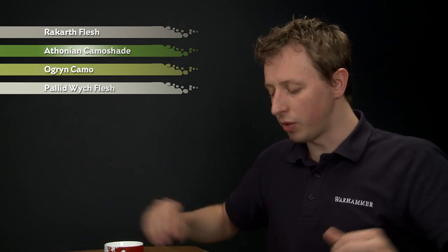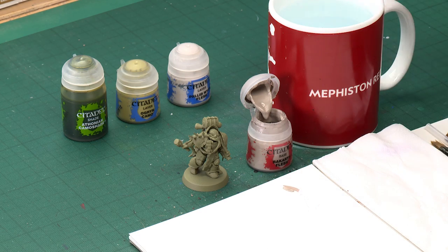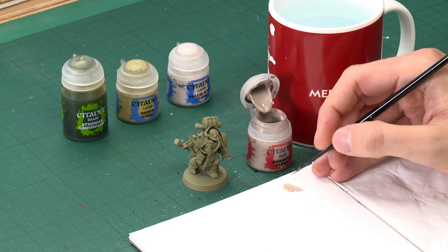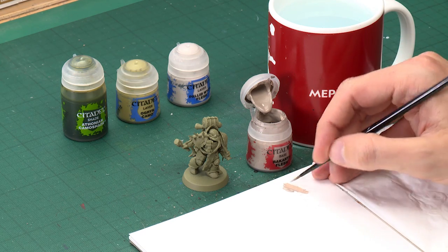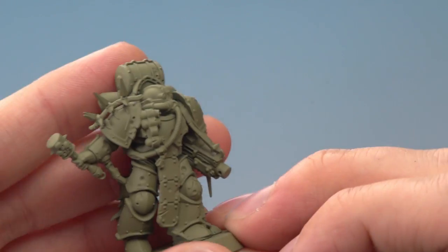Starting out with Rakarth Flesh, I'm going to be applying this with a medium layer brush, but it's a good idea to have a small layer brush on hand as well. The Plague Marine miniatures vary quite a lot from model to model and some have very intricate detail, so a small brush is a good idea. What you want to do is thin your paint down so it's nice and smooth, get a good tip on your brush, and then start blocking in the flat areas of the armour.